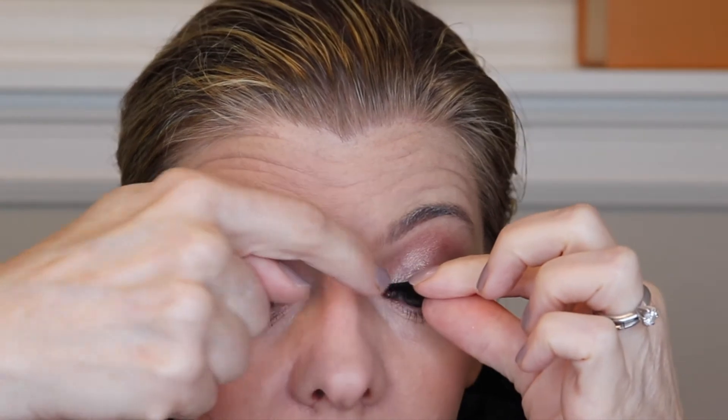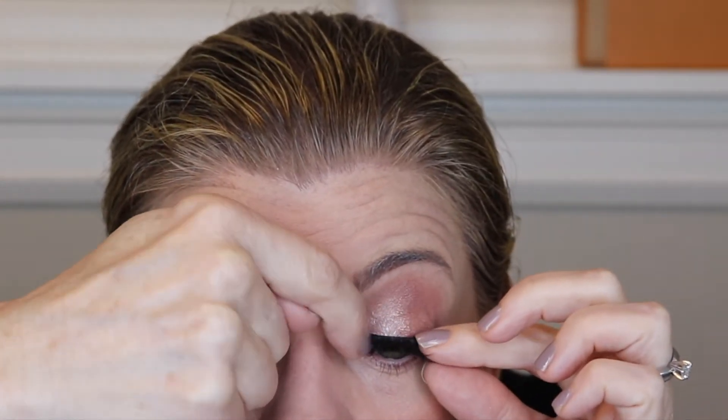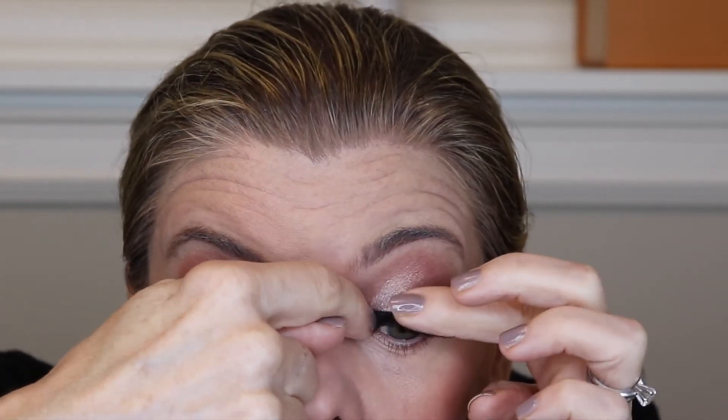Well, I'm not impressed. You can see it's just peeling right off. Maybe I didn't get enough — let me try another coat. I am NOT loving that.